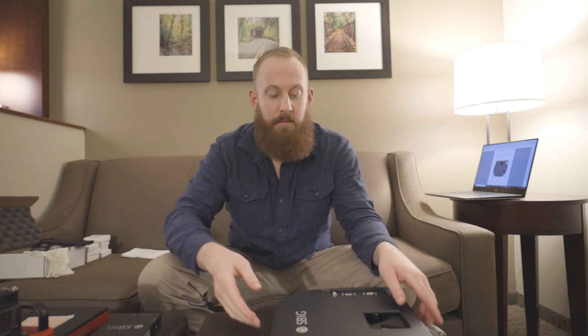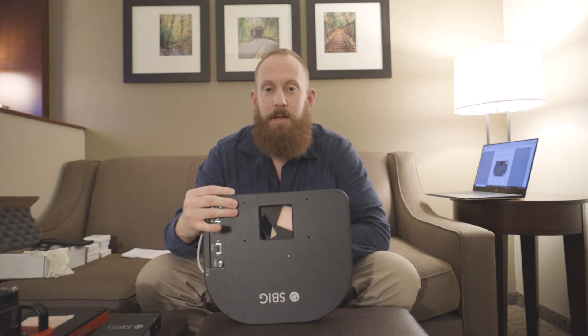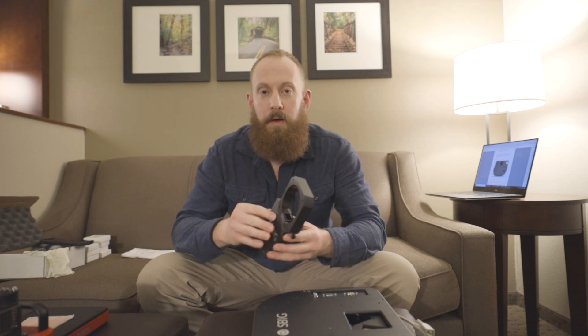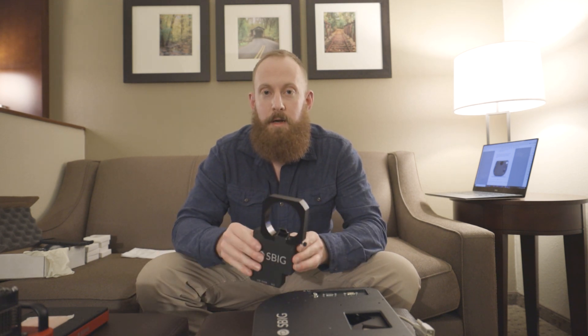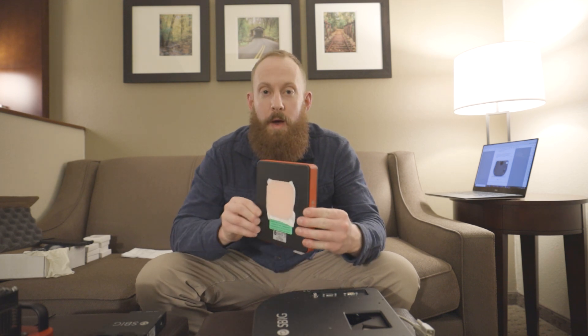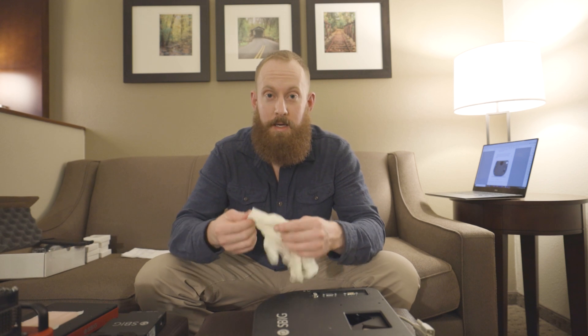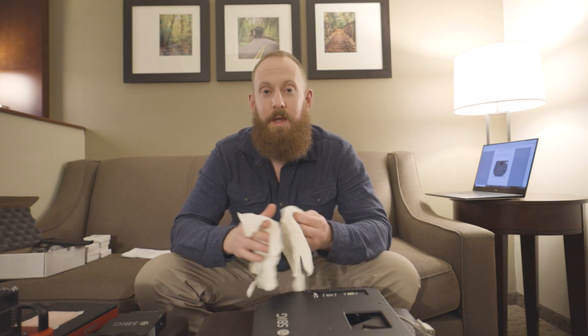What we're going to do is we have a seven-position filter wheel that we need to install the 50mm filters inside first, and then we need to attach the filter wheel with SBIG's off-axis guider. We're going to wrap it up by installing SBIG's AOX Adaptive Optics unit to cap off an awesome astrophotography setup. When we work with the filter wheel, always make sure that you use a handy-dandy pair of gloves because we're going to be working with very sensitive glass, and we don't want oil to get onto the filters and cause any damage over time. So let's jump into it and get the filters installed.